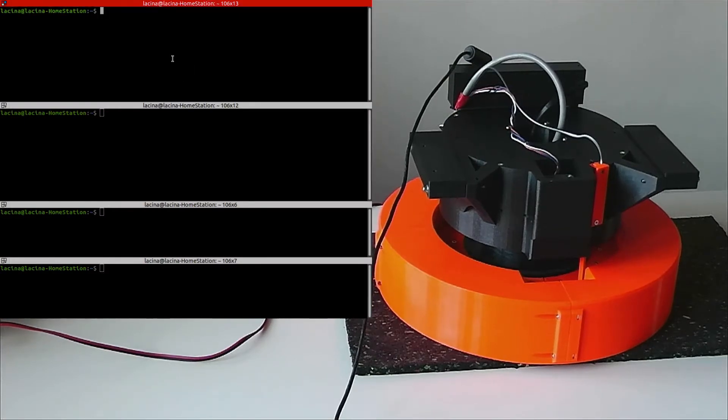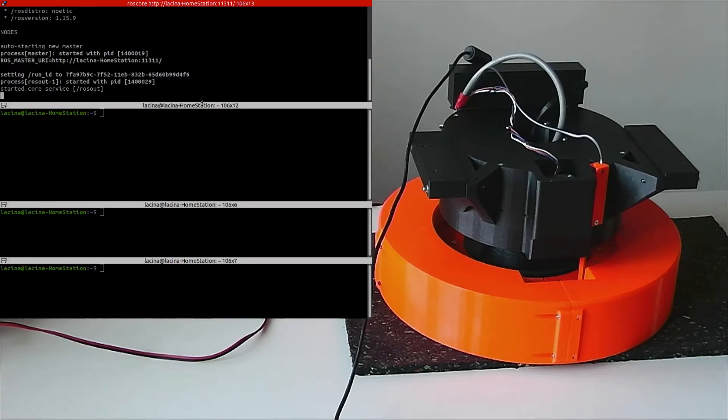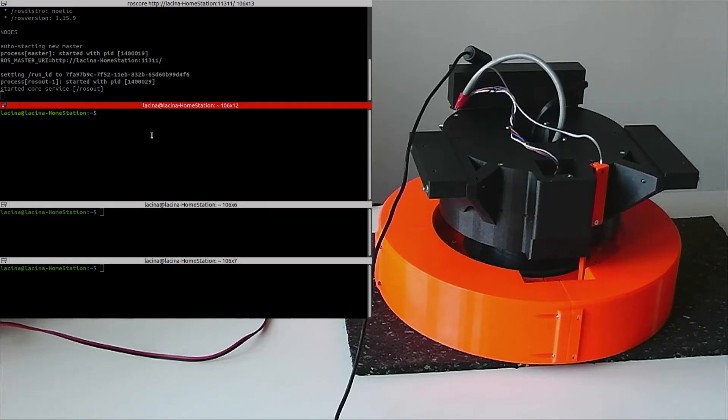First, start the ROS node. And now connect the serial line to ROS. Once connected, the default position is set first — that is the knife at the maximum height.